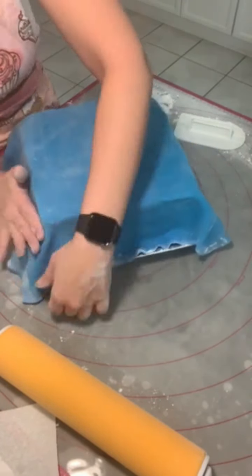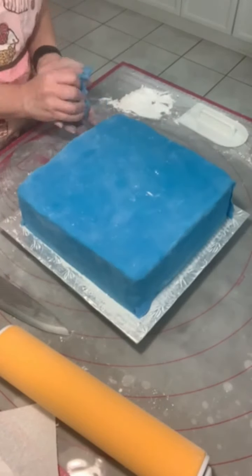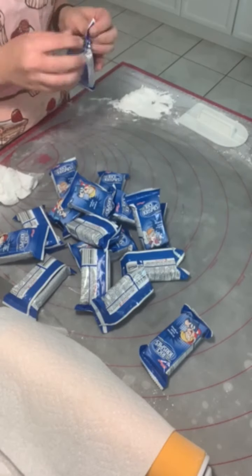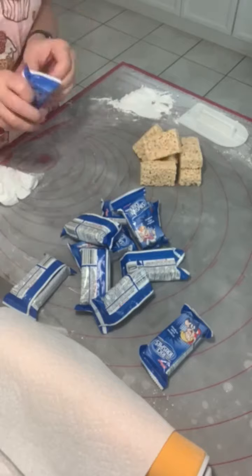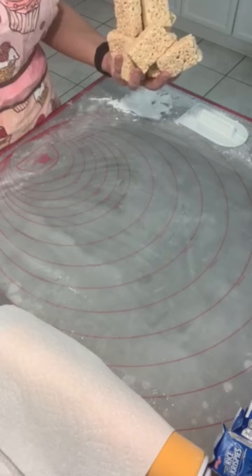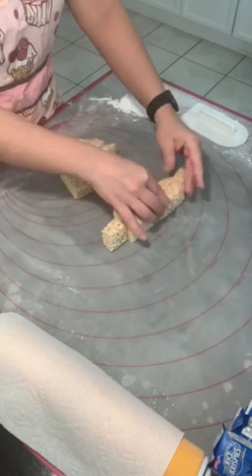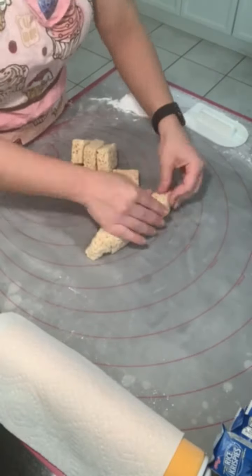The one key about putting fondant over your cake is do not rush — be patient, work the fondant onto the cake rather than pulling at it, and it will be just fine. Another great trick, especially for kids' cakes, is that any shapes you're trying to put on the cake can be made from rice crispy squares. Here we have store-bought, which works just as well for what I'm doing, which is trying to make a submarine.